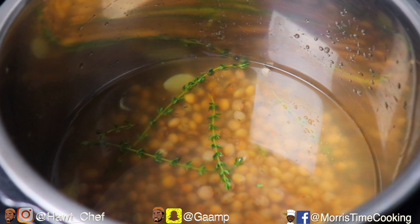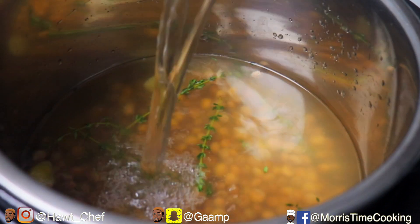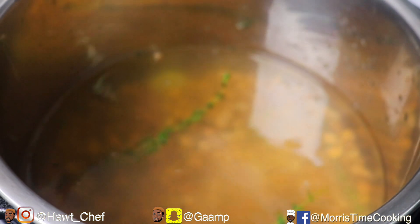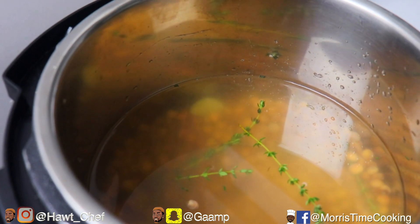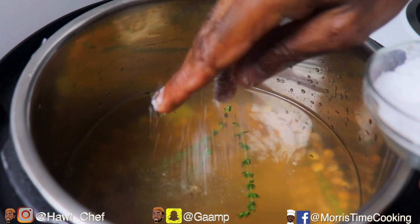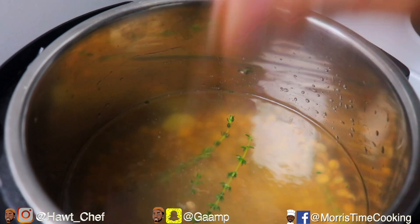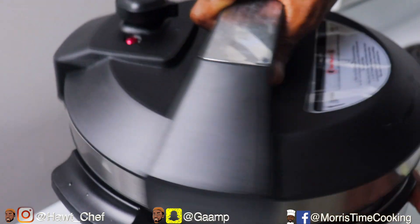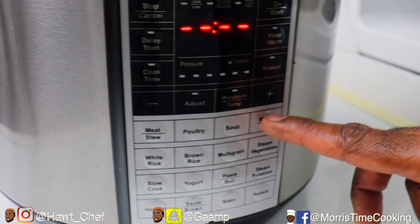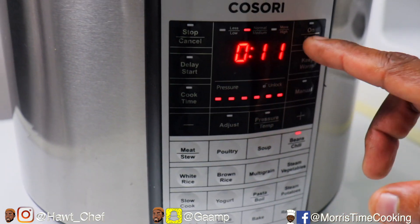For this we had a cup and a half of water in there with one pound of gungu soaking overnight. Now I'm going to add about four more cups, so in total we have about five and a half cups of water. Going to season that with about one and a half teaspoons of salt. We're going to close this, put it on the bean and chilli function, and hit start.